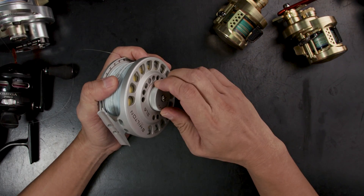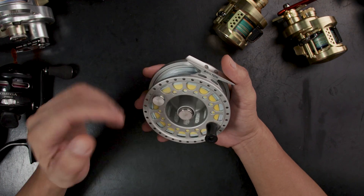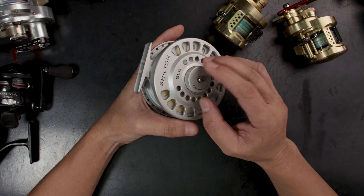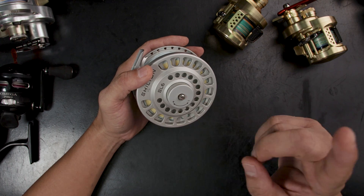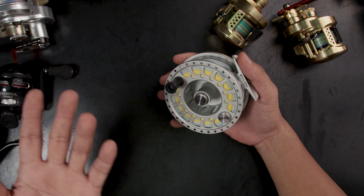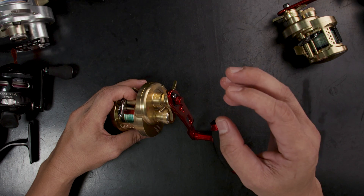For fly reels, startup inertia makes or breaks the reel. Some reels have super high startup inertias and they break tippets, so they're not good reels. When buying a fly reel, look for one with really good startup inertia — it has a lot to do with the drag material. This reel has a cork drag, and cork startup inertia is actually really good. There are also Rulon materials. The worst material is carbon, because carbon spikes up really fast. Once consistent during a run, carbon is a good drag material, but the startup inertia is quite high — fine for big game, but not ideal for lighter game with very light tippets.